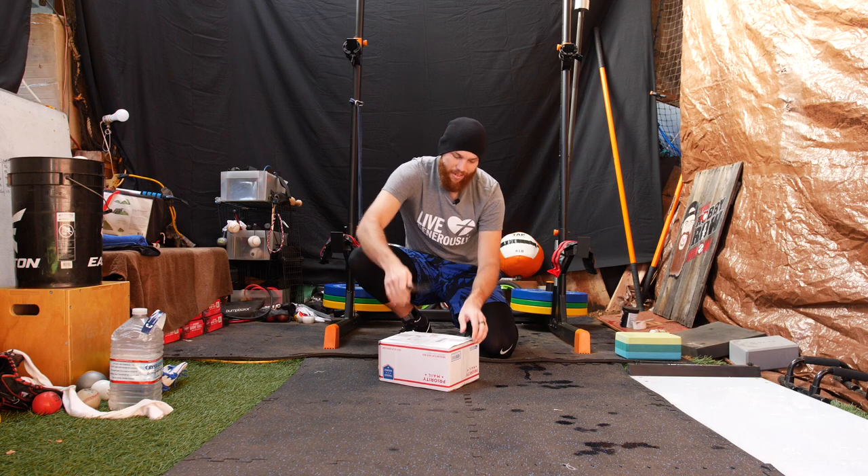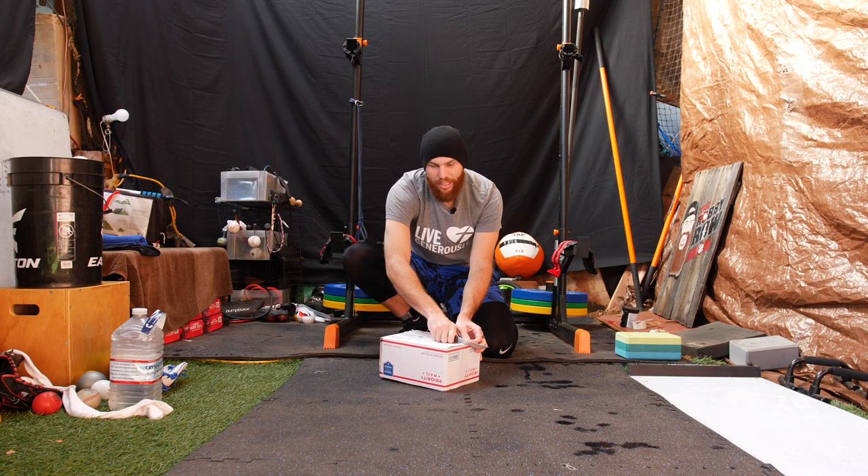They got throwing gloves, they got tights, they got long sleeves. We're going to check out what they sent me.